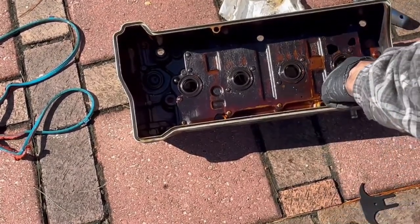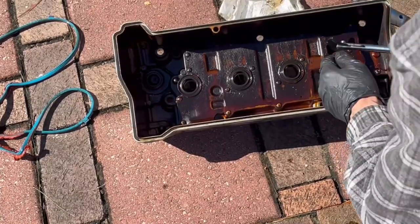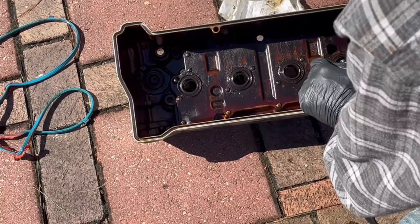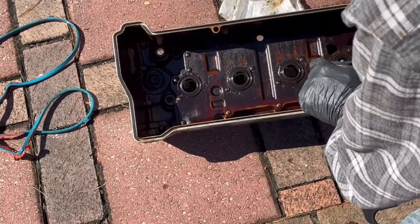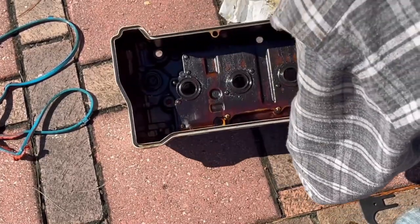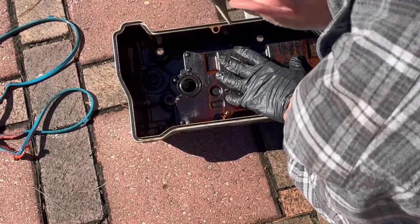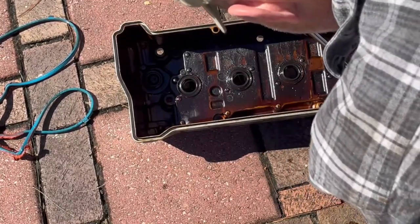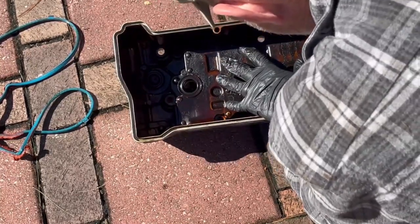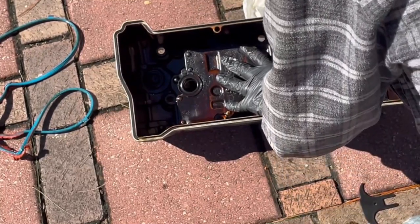Now we need to get the seals out. I'm using an actual gasket seal puller — I suggest you get one. They're pretty cheap; I think AutoZone had this for like $15. You need to pull all of these. You can do it with a flathead screwdriver if you need to, but be very careful and don't scratch the aluminum case that's underneath these rubber seals. A scratch is going to make it impossible for the rubber to reseal it.